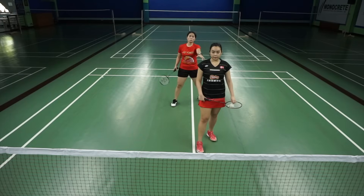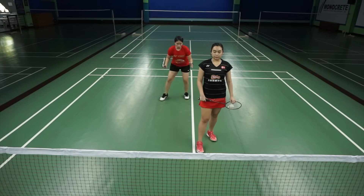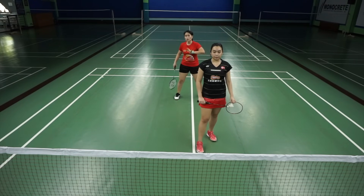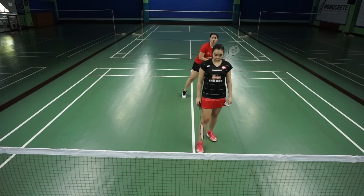So in doubles, when your partner is doing the serve, you being the other player have to stay behind her. You can either stay on your side of the court or you can stay in the middle. There's an adjustment needed — for example, if your opponent loves to get a straight shot, you can go one step leaning towards that straight line because you're anticipating for it. Or if they like hitting cross, you go cross.